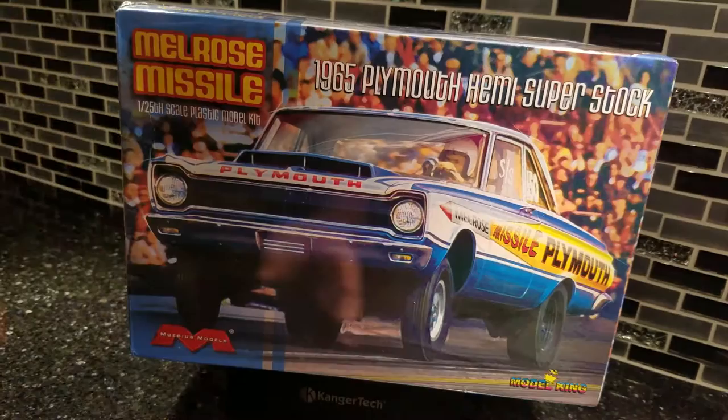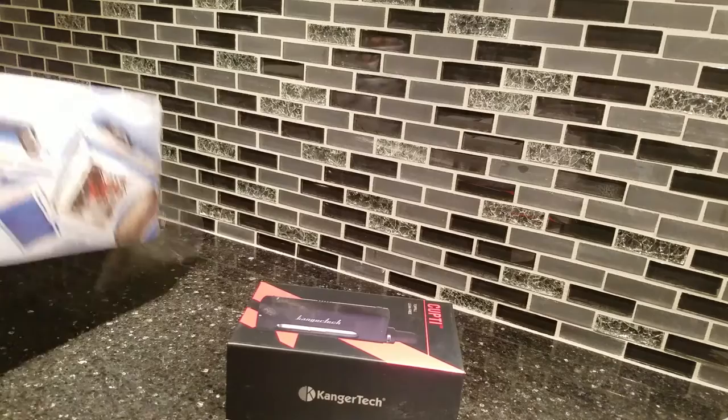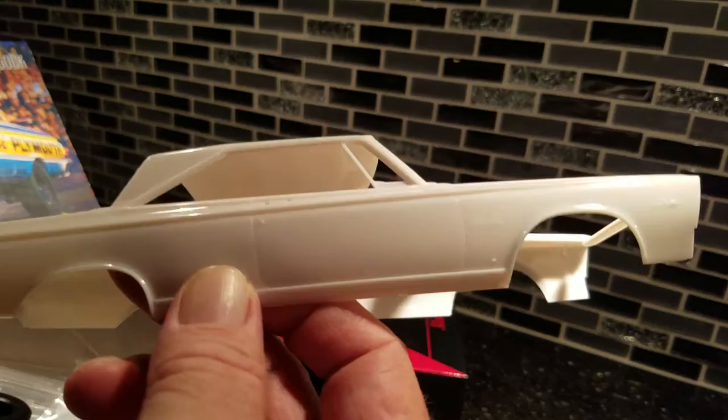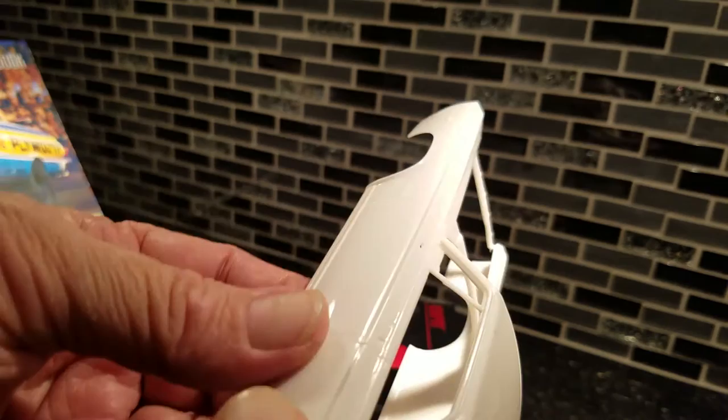So the Melrose Missile — I'm familiar with this car. I saw him race back in the day, late '60s, early '70s with my pop. This body is fantastic, just as nice as the Lawman's — the Belvedere, the Plymouth. There's a '64 and a '65 and there's really no difference that I can see, just the badging up front and a few little things. There's virtually no seams — I can hardly find a seam on this body anywhere, and it's clean.